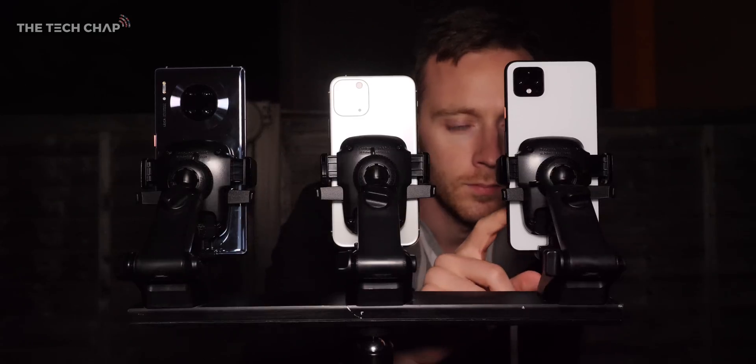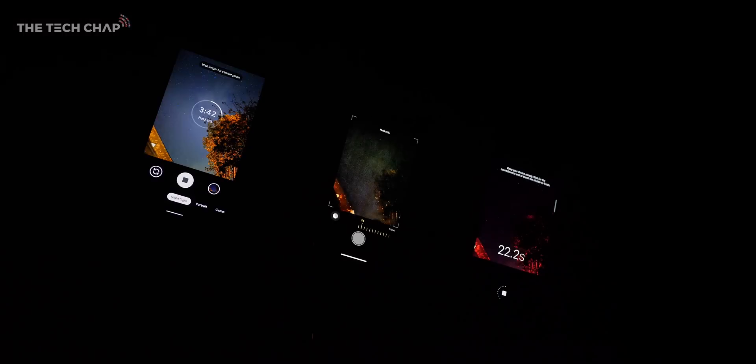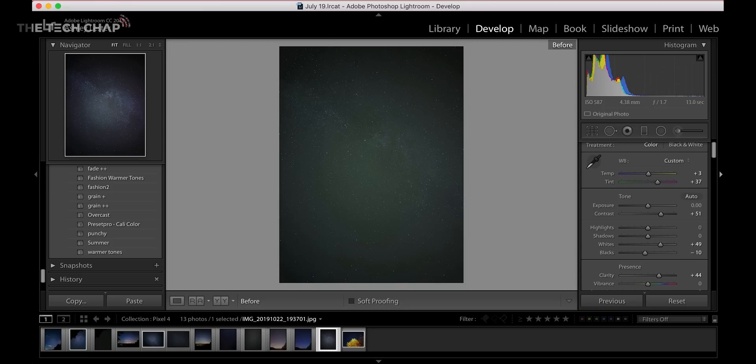So I want to show you how the Pixel 4's astrophotography mode works, see how it compares to the iPhone 11 Pro and Huawei Mate 30 Pro which have two of the best night mode cameras out there, and then I've asked my friend Ashley who's a professional photographer and all-around space nerd what she thinks of the photos, how we can edit them, and also to give a few beginners tips.